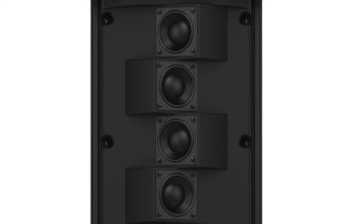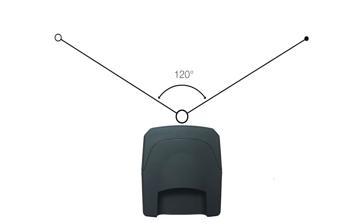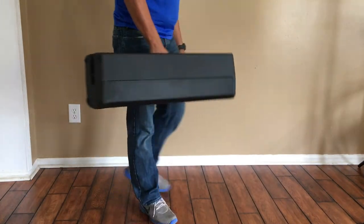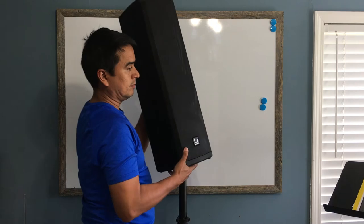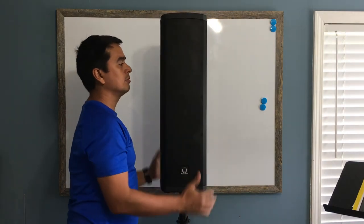It has an angle of dispersion of 120 degrees, which means anyone in the venue will hear what you are saying. The IP300 is easy to move, thanks to the handle in the back of the unit. It only weighs 26.2 pounds, so putting it on a speaker stand or taking it to your car will be no problem.